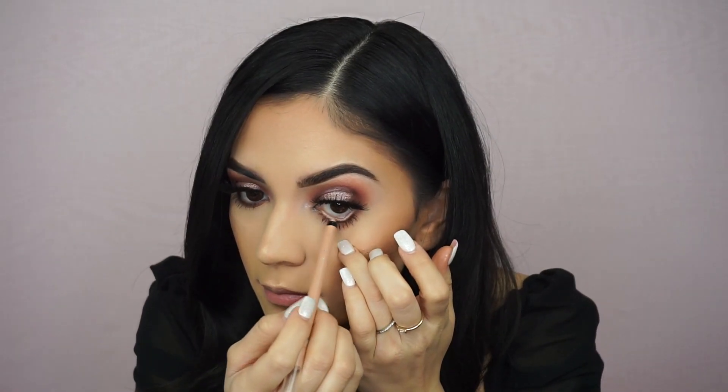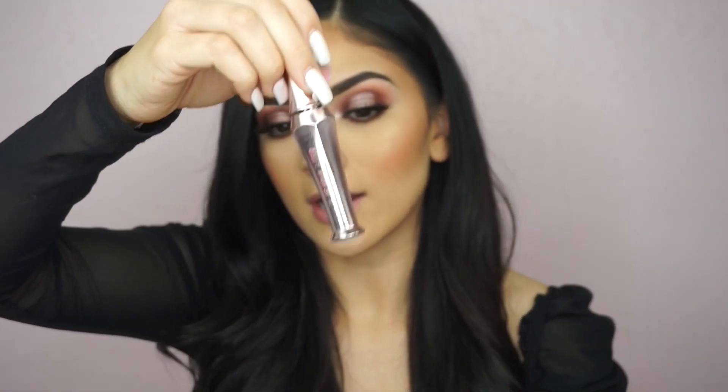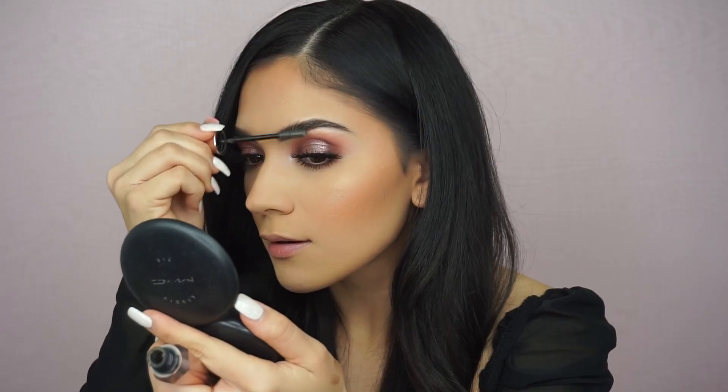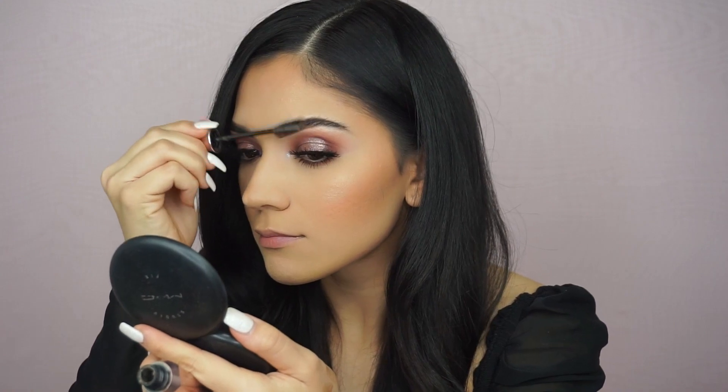I'm going to add a new liner by Rimmel in my waterline. I already fixed my brows wherever they got messed up, so now I'm going to set them with the Benefit Cosmetics 24-Hour Brow Setter. This is what keeps your brows in place all day and gives them a really nice shape.